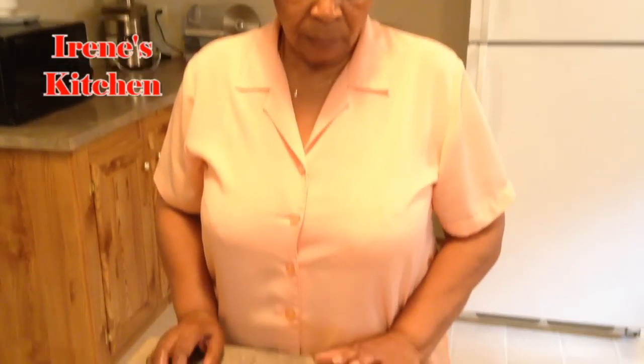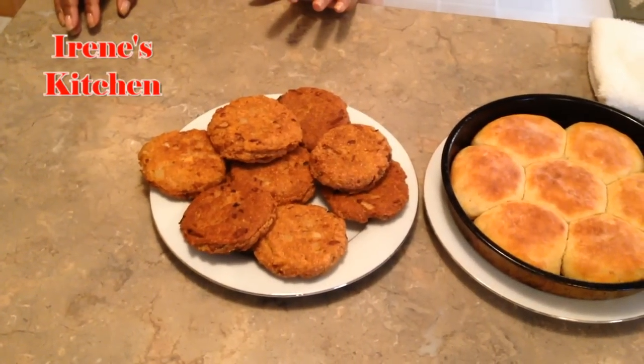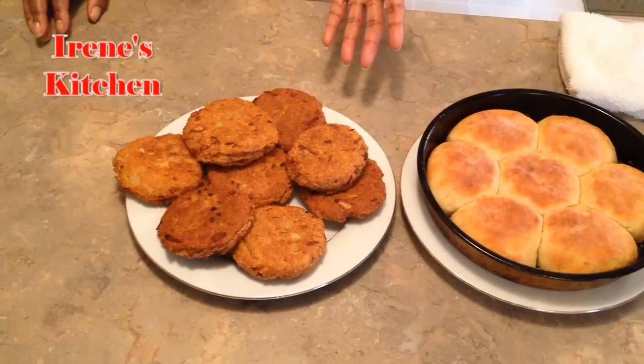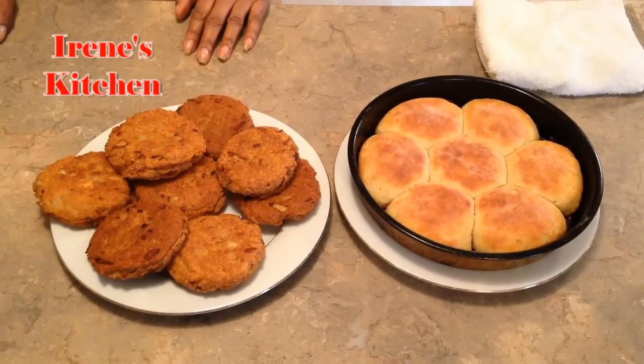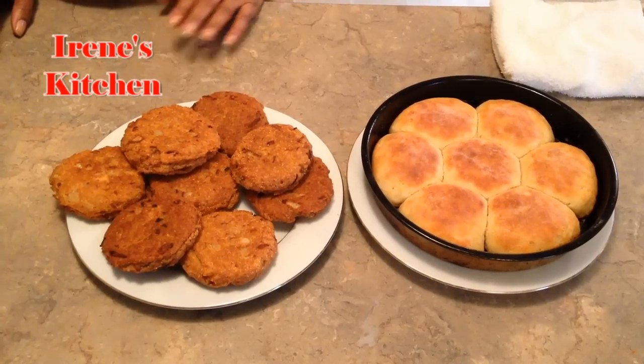We just took the biscuits out of the oven and we're finished with the salmon croquettes. It took probably about 20 minutes to do the salmon croquettes, and probably about 25 minutes for the biscuits, so we got breakfast here.